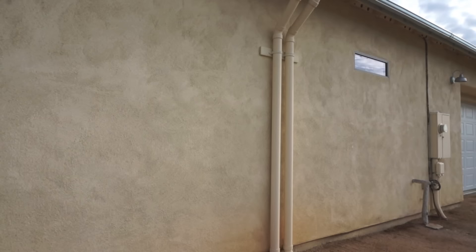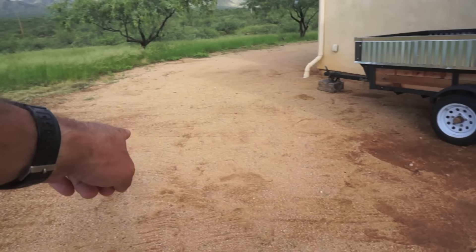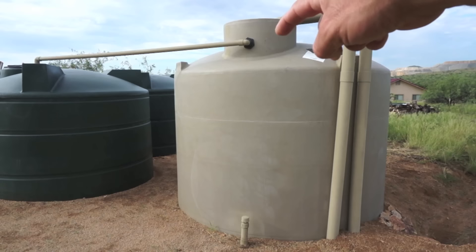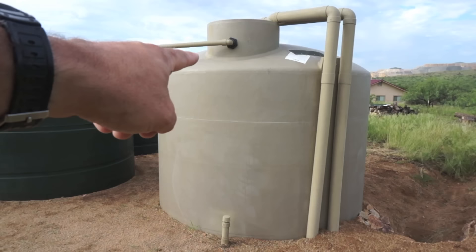The final path of the water, after being collected in all seven downspouts, occurs underground in the four-inch PVC line that eventually makes its way to a 5,000 gallon Tan rain tank. This tank is approximately 13 feet tall, with about five to five and a half feet buried beneath the ground.